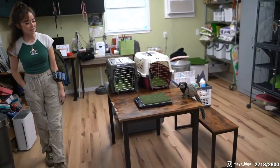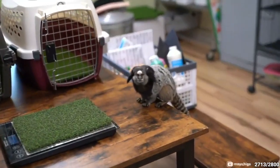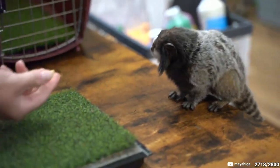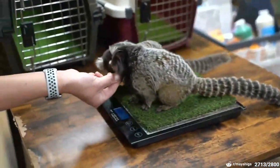There he is! This is Momo. Momo is a black tufted marmoset. Momo is the one who's missing many of his teeth, and he's usually much less motivated — much less motivated than Appa typically.